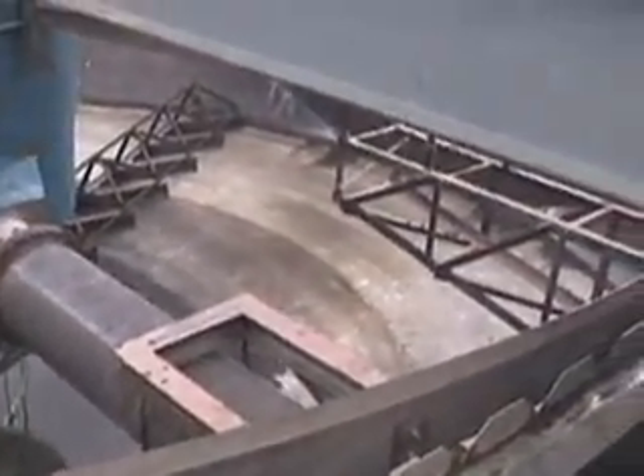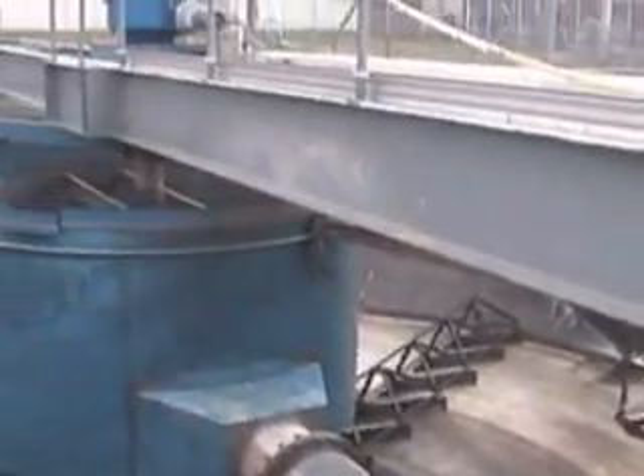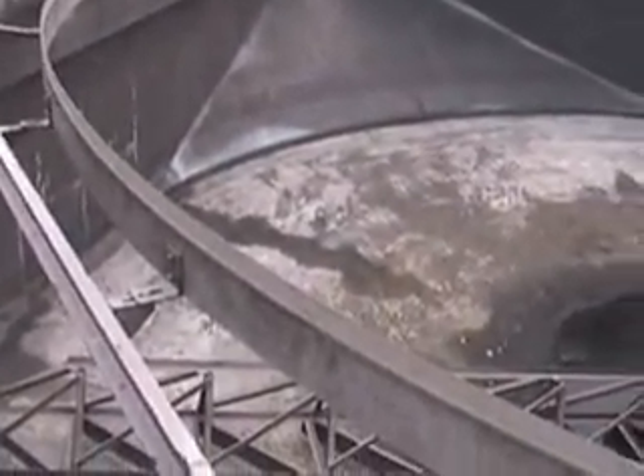The pumps underneath suck the solids out in the center there. If you didn't have the rake going, the solids would just sit there and compact. You would not be able to move them down deep.